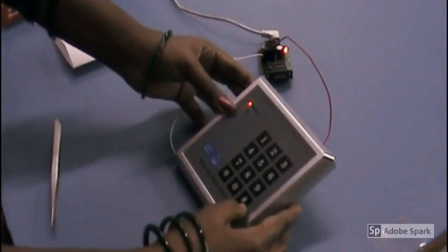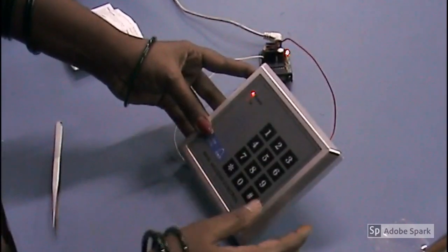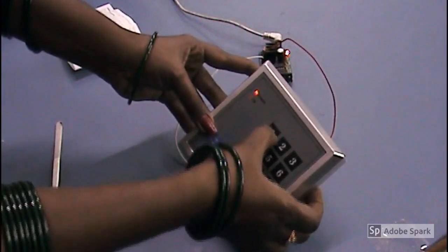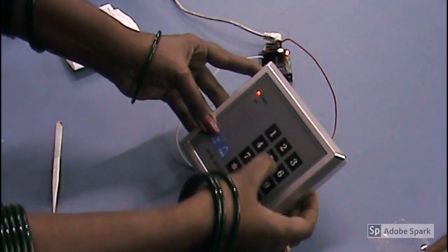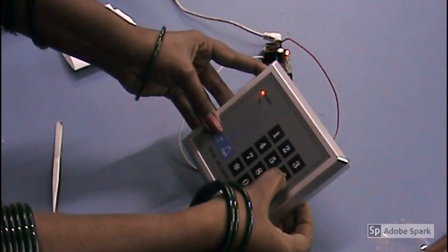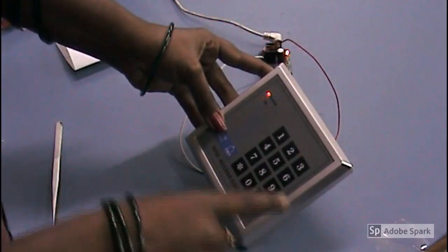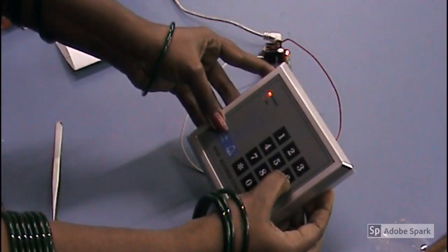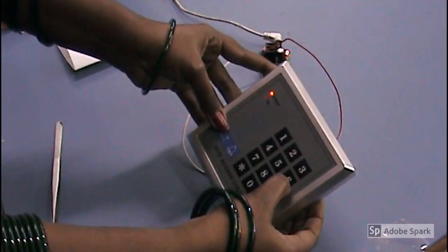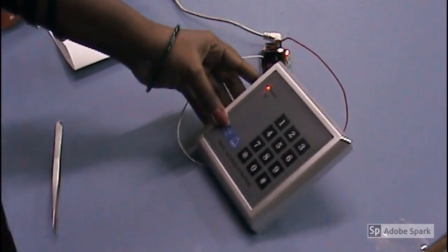Now we are going to see how to delete the password we have already registered. For that, open setting mode: hash star 1 2 3 4 5 6, hash, double press, then enter password 1 2 3 4 5 6, hash, double press. Then enter the password again: 1 2 3 4 5 6, hash — it is showing a password error. Entering 1 2 3 4 5 6 hash again — it is still showing a password error. Thank you.